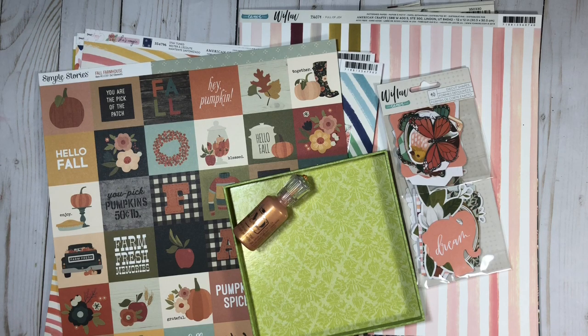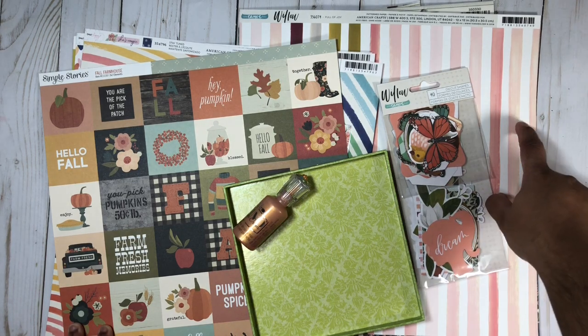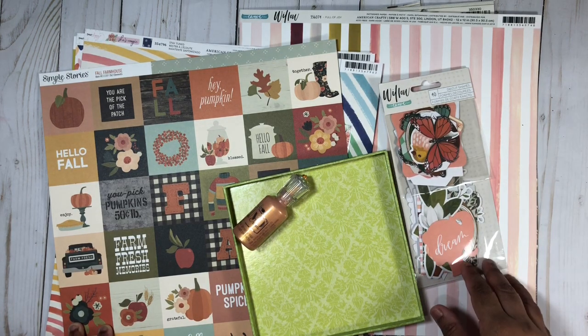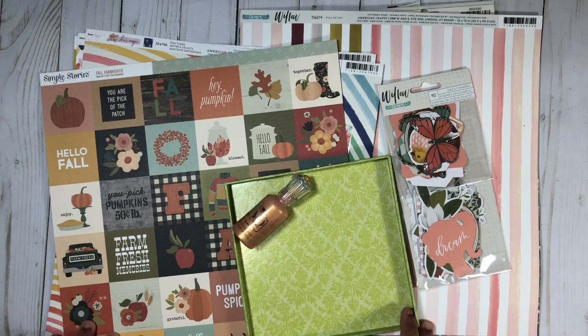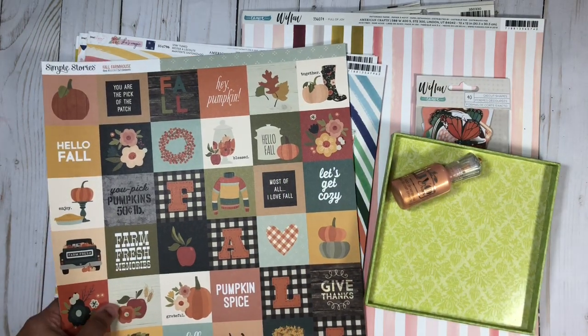Hi everyone, welcome to my channel! Today I'll be sharing with you guys the Willow collection by One Canoe Two. I recently purchased these items from scrapbook.com and I will list all of the items I show you today down below in my description box.